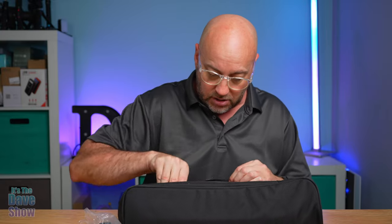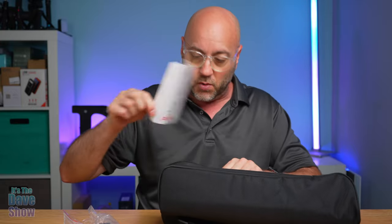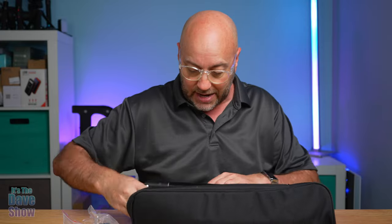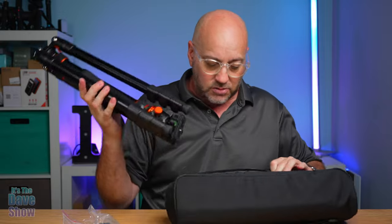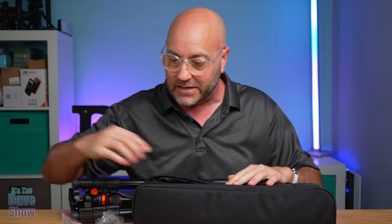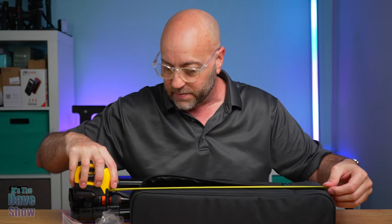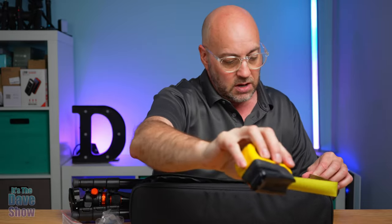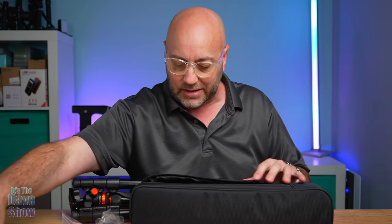I'm going to show you what each of these things are, but let's take the whole unit out. You are going to get instructions, of course — we'll just set that to the side and get the tripod out. This whole tripod with everything fits into this tiny little case. The case is like 17 inches roughly — around 17 inches by about 4 inches by about 4 to 5 inches. Pretty small little case.